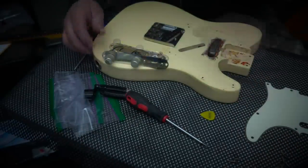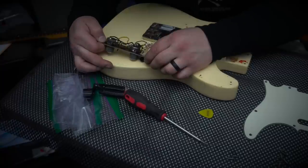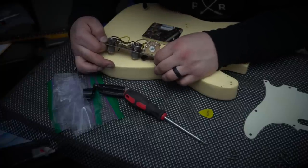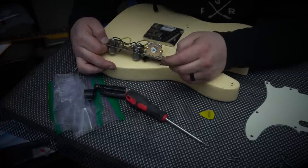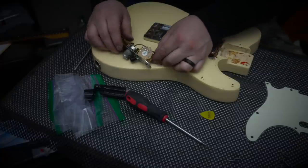This guitar does have a swapped three-way switch to a newer one. The original 66 pots are 250K — one is dated the 13th week of '66 and one appears to be around the 9th week of '66.